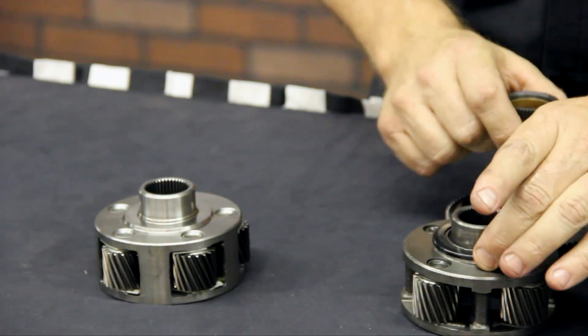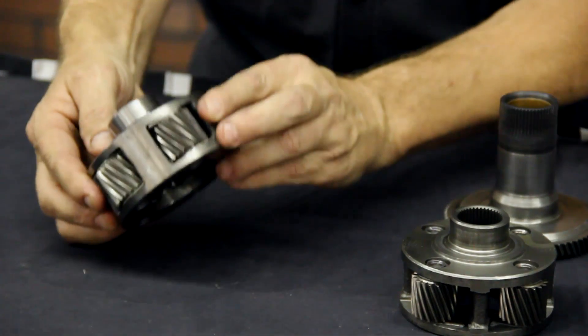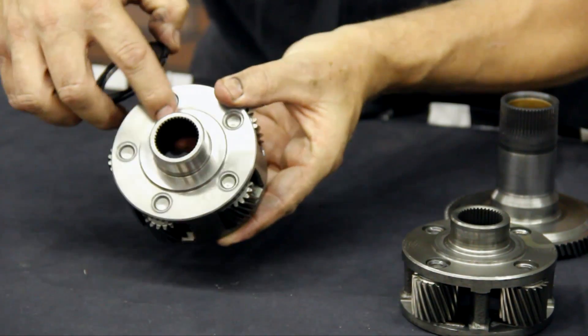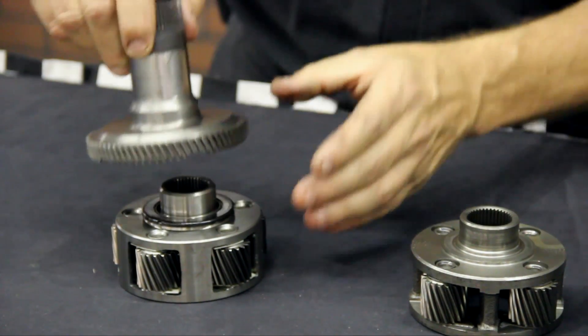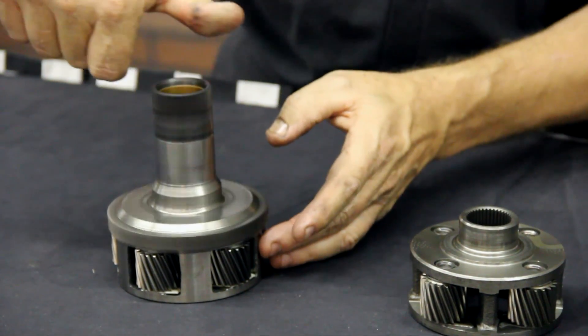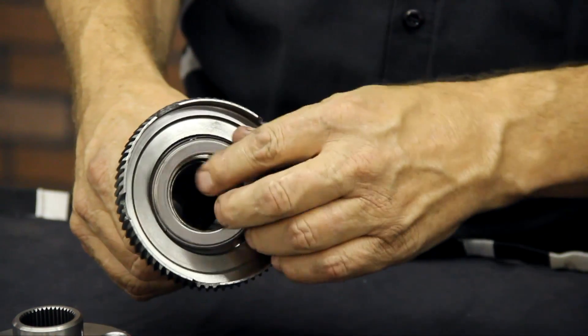We use that same bearing onto the 5-pin Planetary — again, 5 pins. But it has a reduced shoulder. That is not a problem. That bearing will feel a little loose there, but the same hub can be used and fits fine. The stack-up height is the same, and the hub here has an indentation for the Torrington bearing.